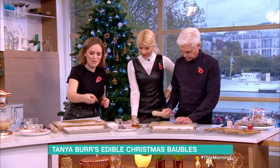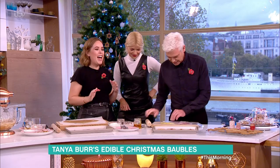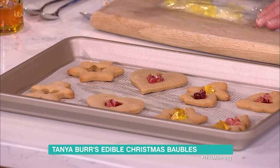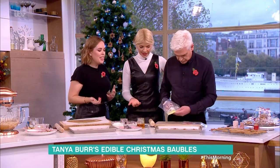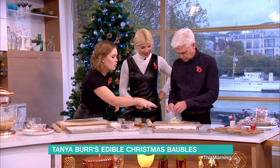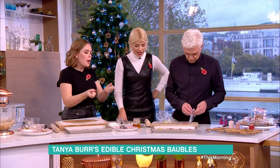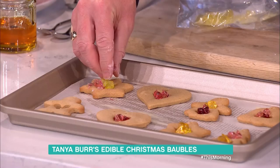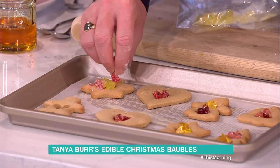They come out looking like this after five minutes, then you put the bashed sweets in — if you put them in at the beginning they'll burn. You can make them multi-colored, mix bits together, or use all one color. They then go back in for about five or six minutes; check on them so they don't catch. You're just waiting for the sweet to melt and the color to set.